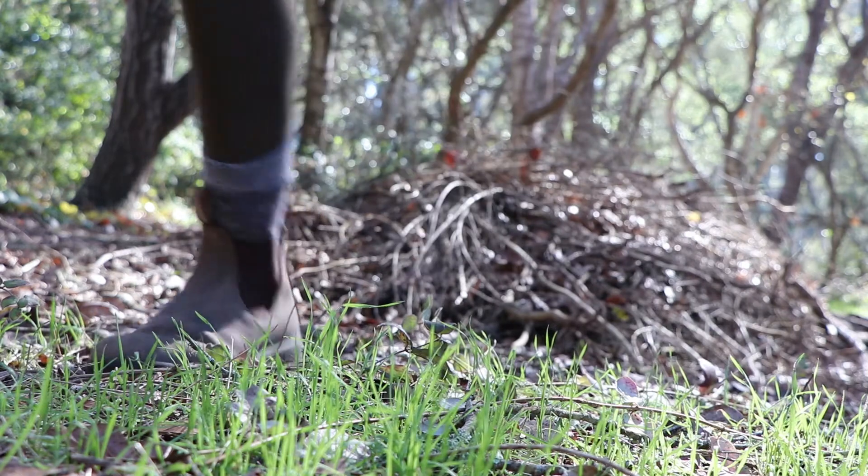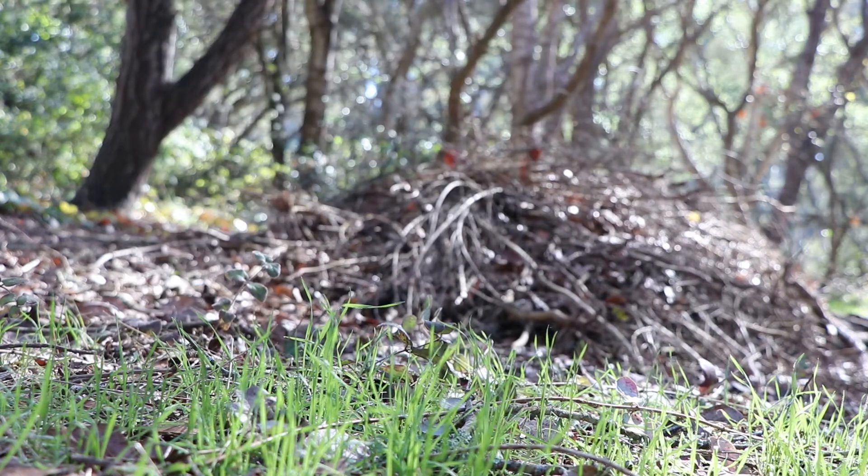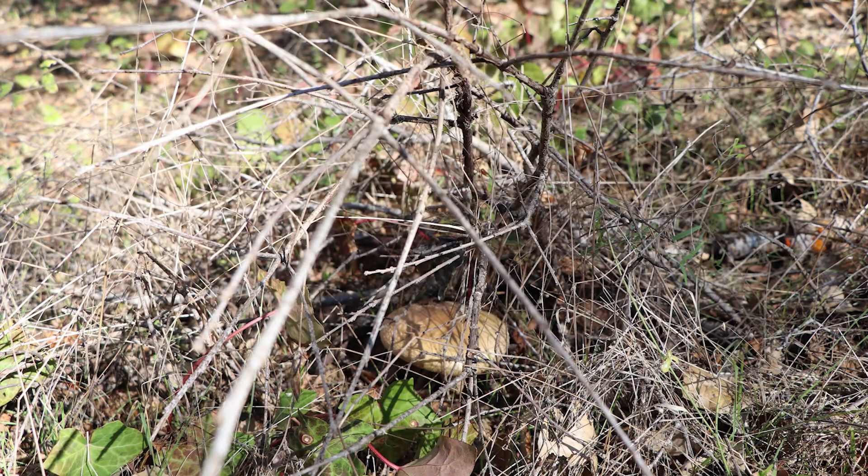Please wash your hands after handling mushrooms as well. Sometimes mushrooms are hidden — can you spot the mushroom in this picture?